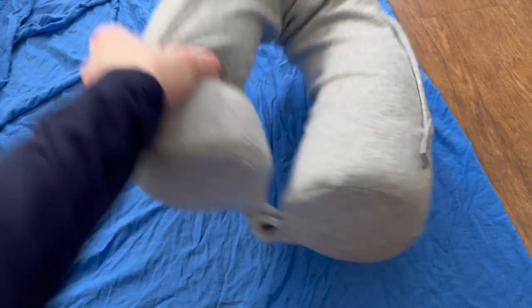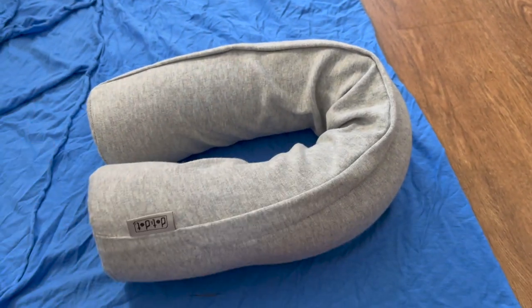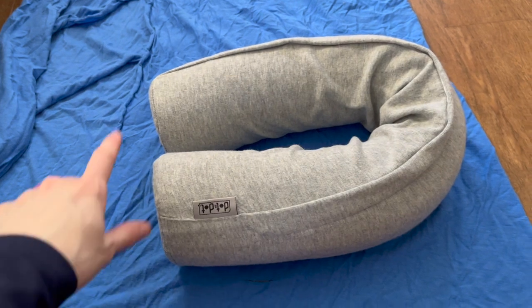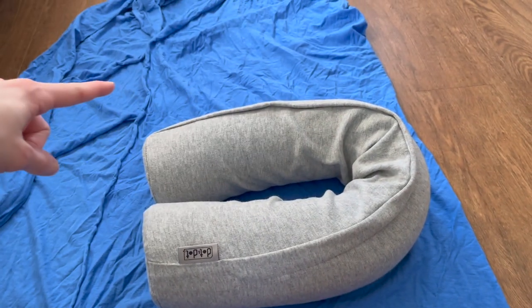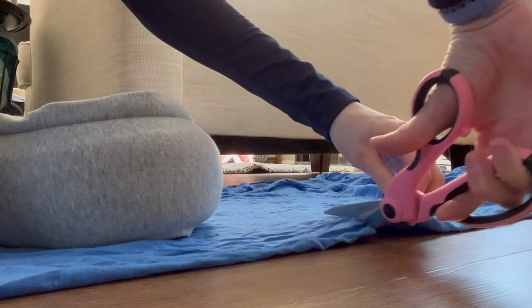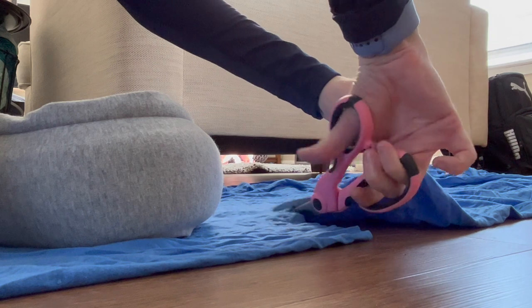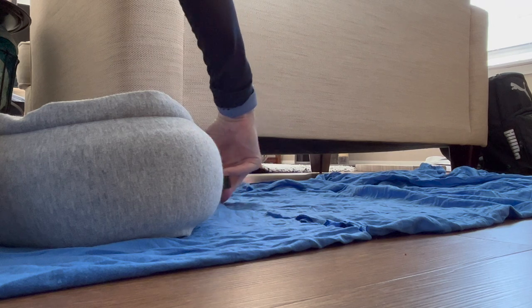I have this knit fabric folded over — you can see the fold on the right-hand side — and I just need to figure out how I want my pillow to go in. I'm going to have it facing this way and cut a rectangle so that this ends up being one piece of fabric folded over. I'll repeat that to get two pieces: one for the outside of the bag and one for the lining inside.